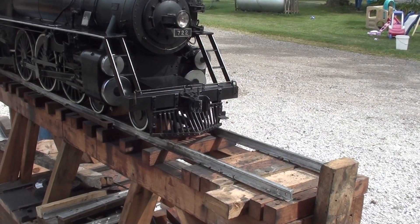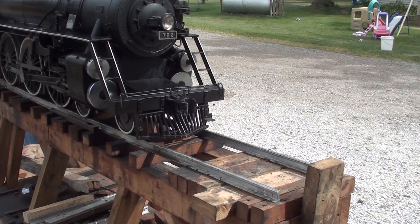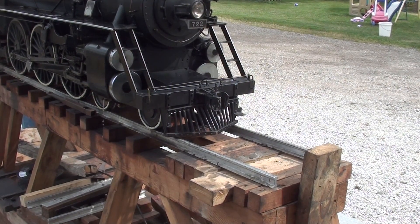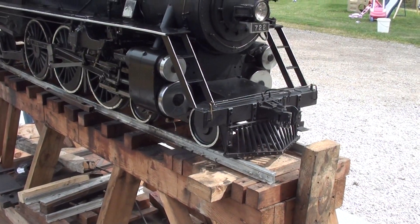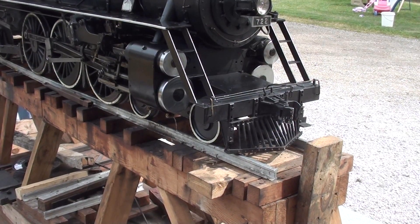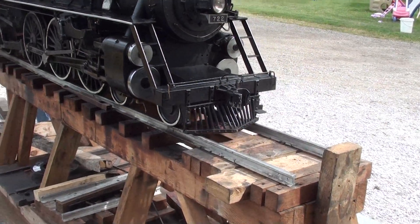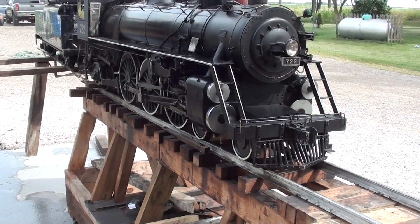Alright, we're going to run it to the station. Maybe we've got enough steam. There we go. Another foot to go — another foot to go. Now we can back up. Well, that's about the extent of the ride.